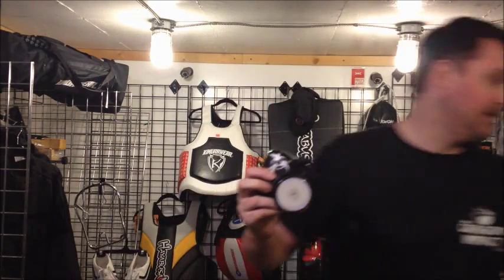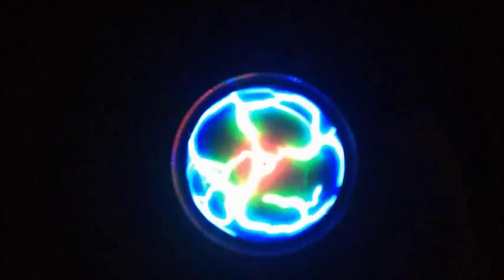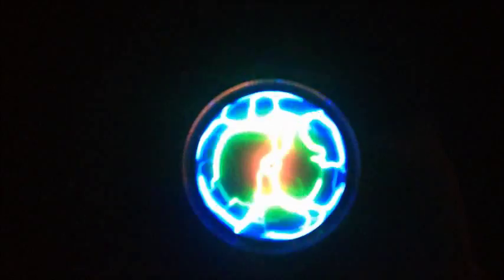And this is what it looks like in the dark. We've got several different designs and different colors available, all available at dragonimpact.com.